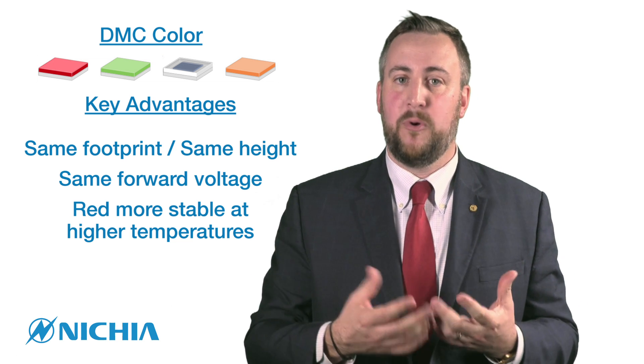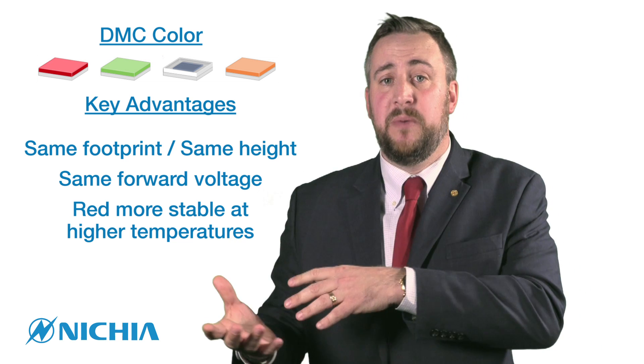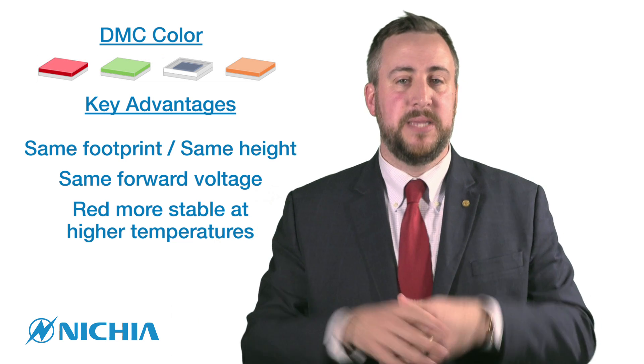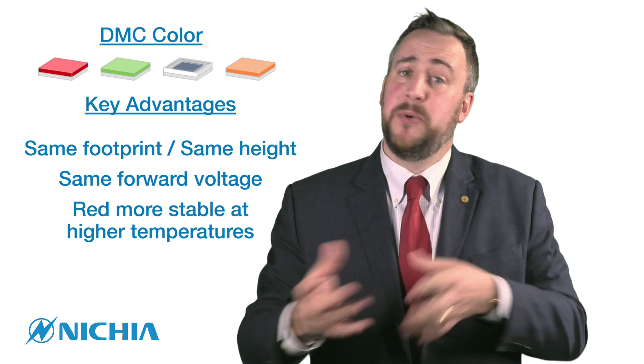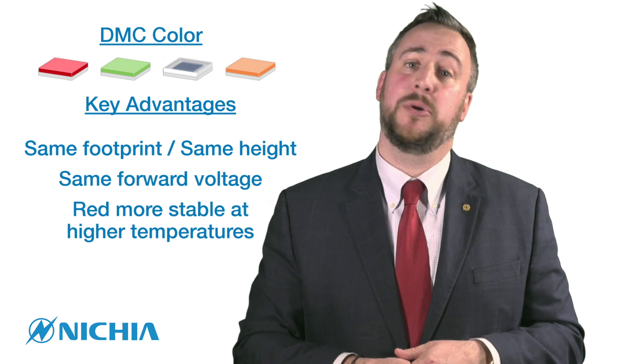The second point is the forward voltage — they're all going to be the same forward voltage. Traditionally when you use a red component, the red forward voltage is going to be lower and different, which complicates the electrical design. So by doing it with all phosphor conversion, it's going to overall simplify the electrical design.